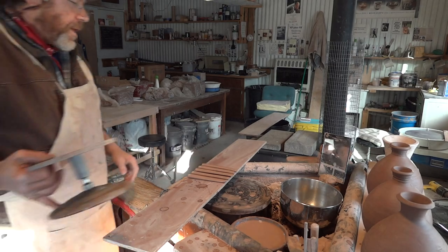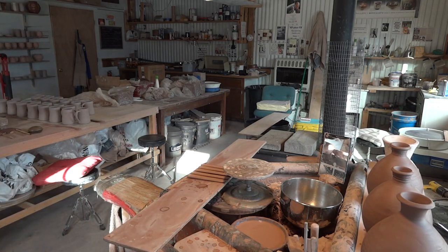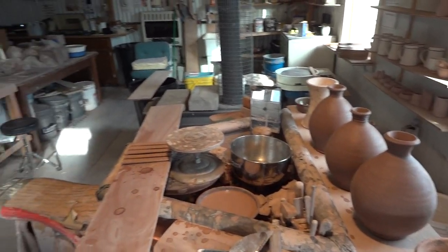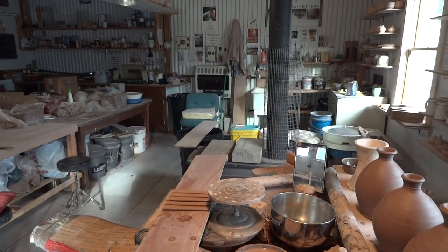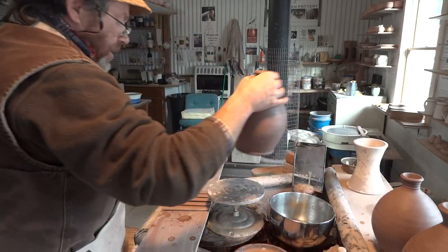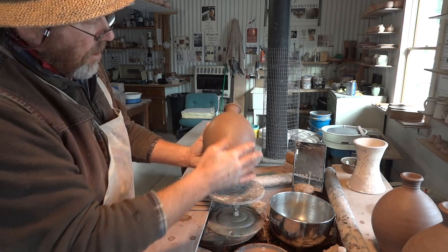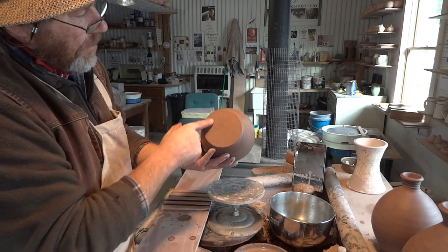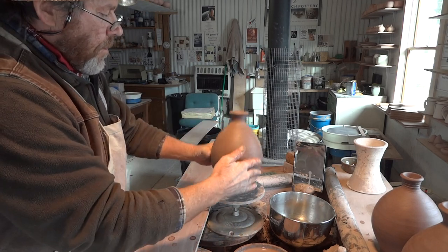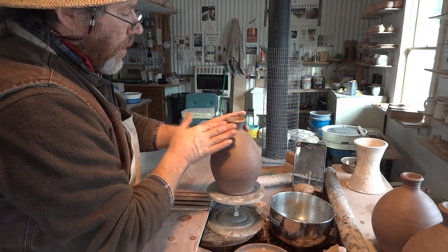If you weren't here watching me, I would put those to one side and come back to them — it's best to put them on when they're a little bit stiff. But I'm going to try to put one on now. It's a good idea to work off a banding wheel. You see the shell pattern there from the twisted cut-off wire — make a note of that, because I'm going to put the handle opposite there. Just wet this here a little bit like this.